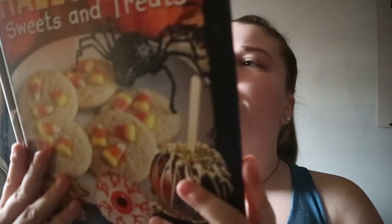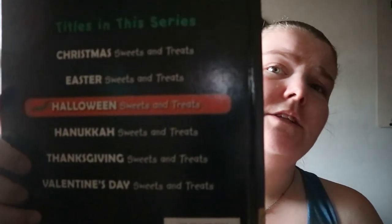Holiday Cooking for Kids: Halloween Sweets and Treats by Ruth Owen. This is another one in the series — there's also Christmas, Easter, Hanukkah, Thanksgiving, and Valentine's. There aren't a whole lot of recipes in here.